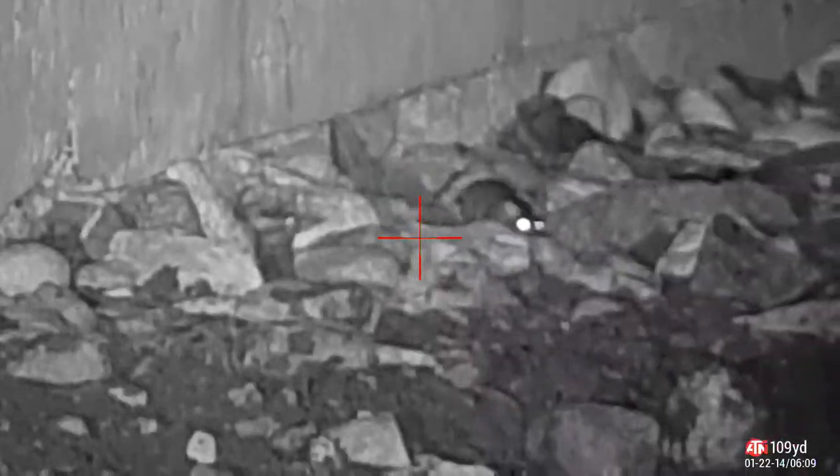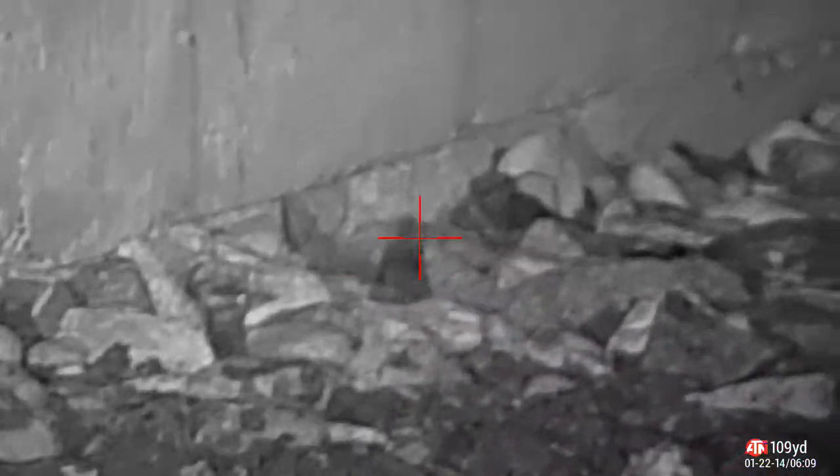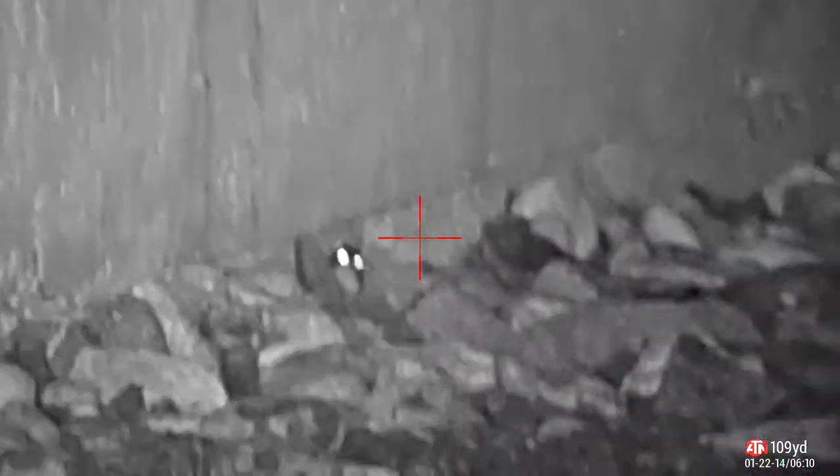Now this guy, he wouldn't sit still, so we couldn't get a good shot on him. He was also super close, so it was hard to take proper aim. We'll see a couple of fumbled misses before we finally put him down. This is the first miss — tell Frank to follow up, ricochet, and finally bead on him up against the wall, and drill him right between the eyes.